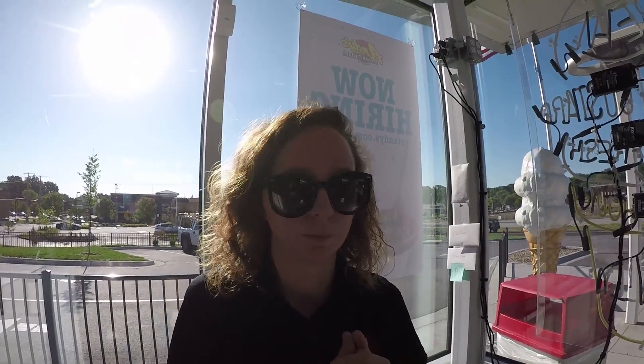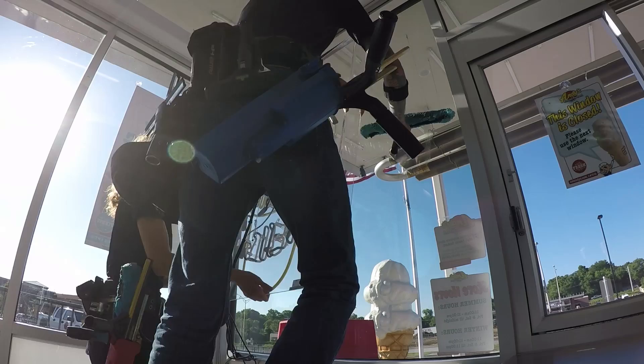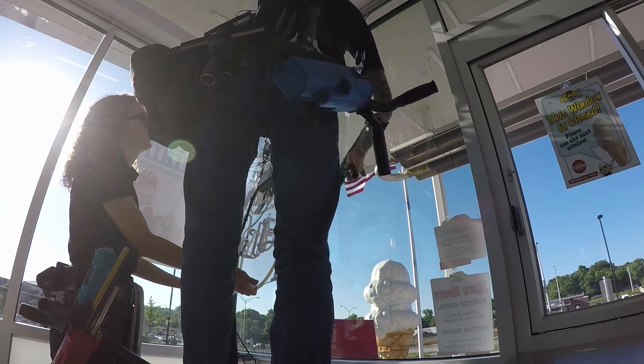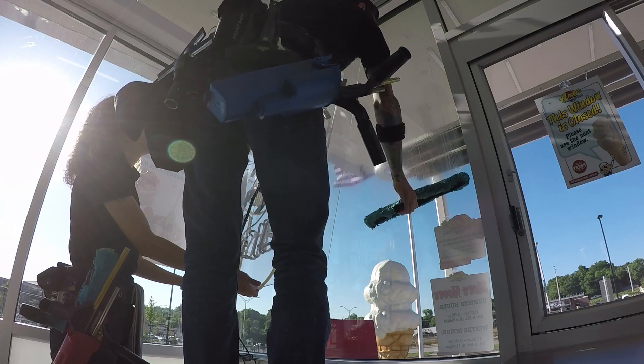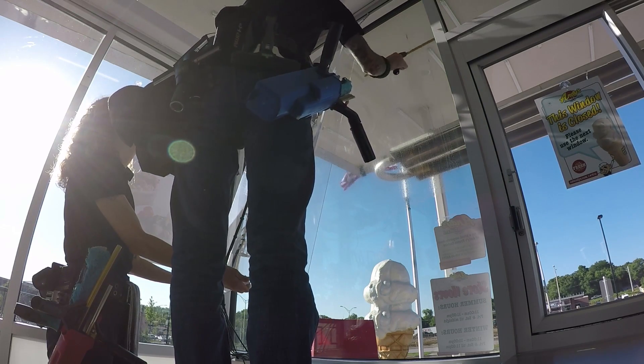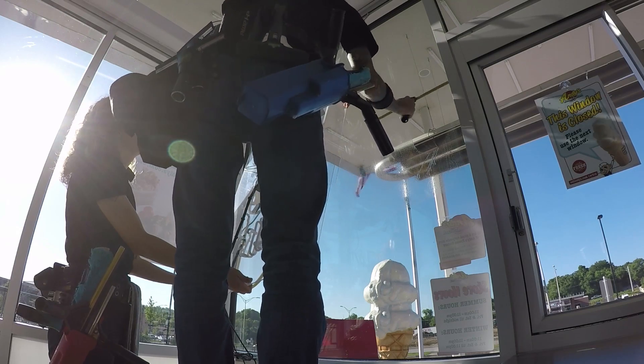There are two different ways. We have two people here working, so we'll show you what we would do with two people, and then we'll show you how we would do it if we were alone. With two people working, I'm going to hold this sign out for him so he can clean half of the window. Then we'll switch spots and he'll clean the other half.